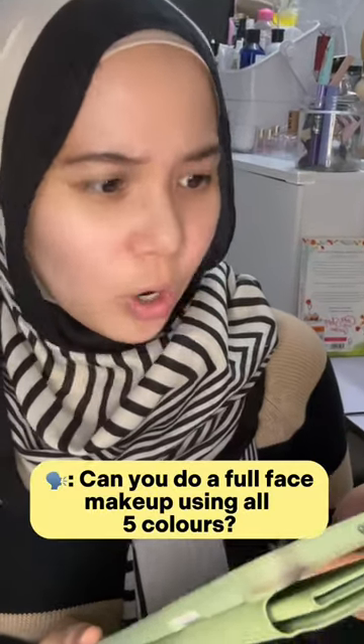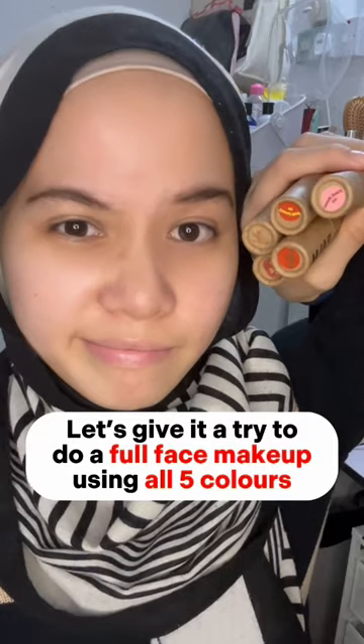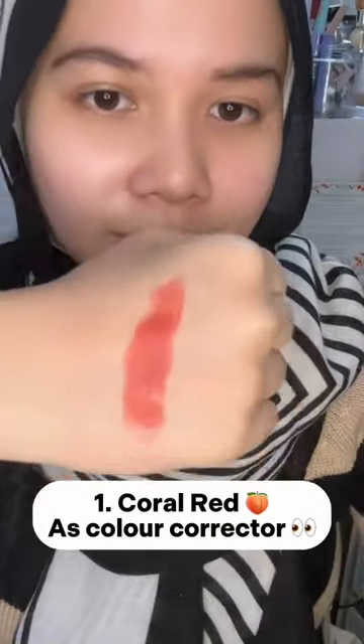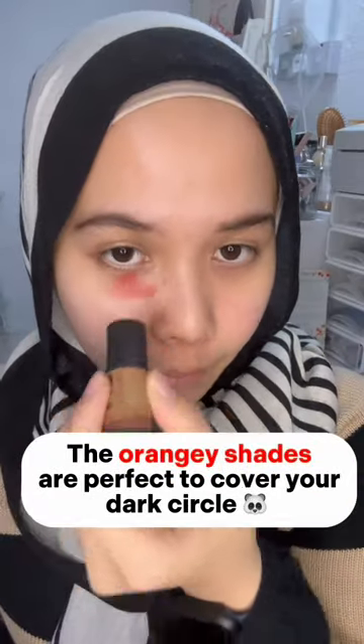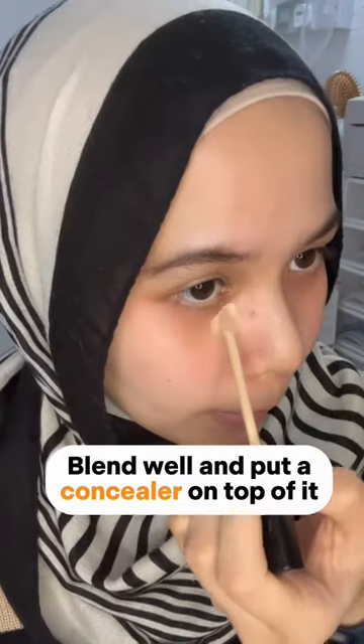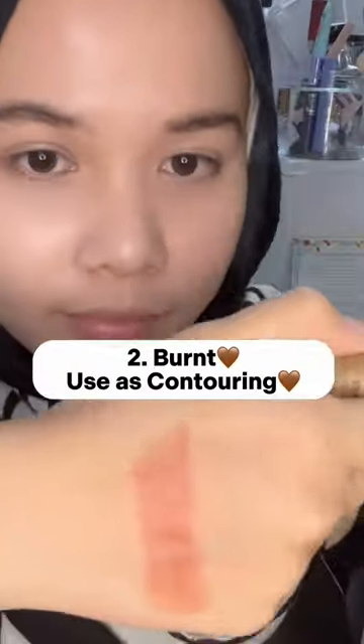Can you do a full face makeup using all five colors? Let's give it a try. One: coral red as color corrector — the orange shade is perfect to cover your dark circles. Blend well and put a concealer on top of it. Panda eye, no more.